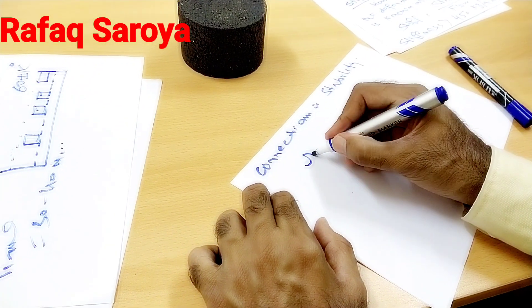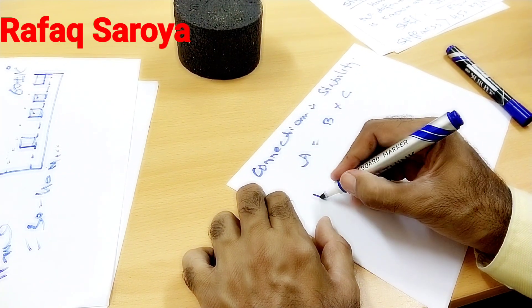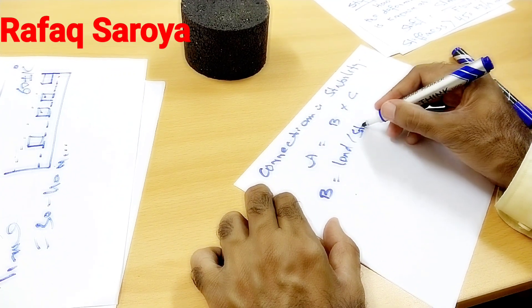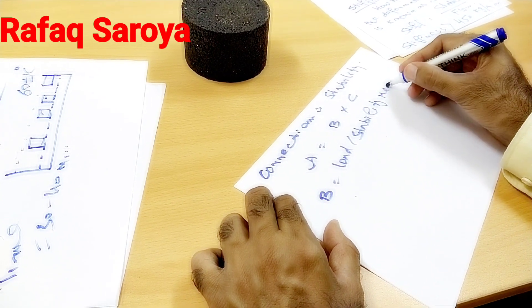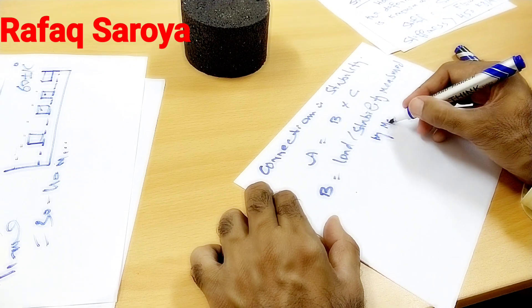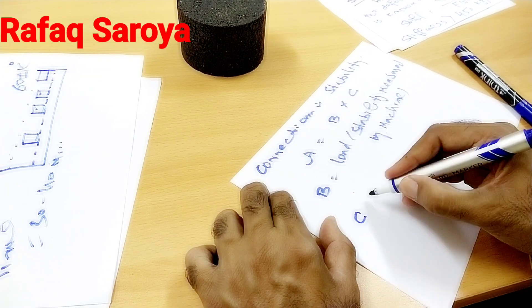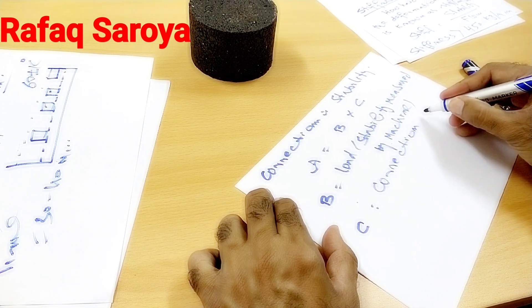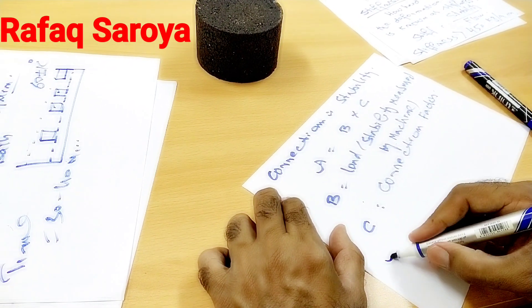Corrected stability: A is equal to B divided by C. Here B is the load or stability as measured by the Marshall machine, C is the correction factor, and A is the corrected stability.